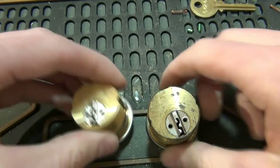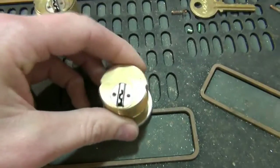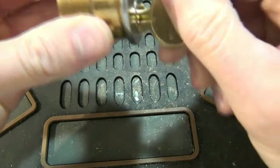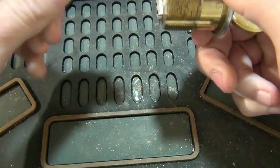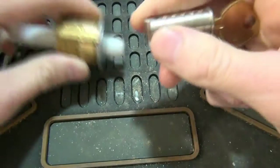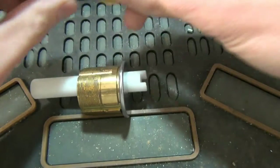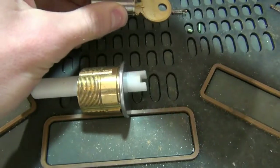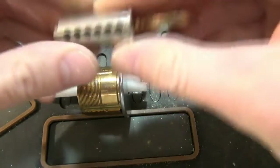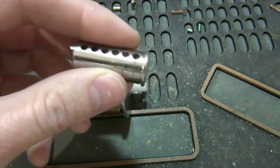I've already taken the cams off just to save time. To re-key one of these we need to use a follower to get the pins out. Since this is actually new, I'm going to try to save the pins rather than just throw them away — they're new so they're not dirty, worn, or messed up. And then here's our new key.